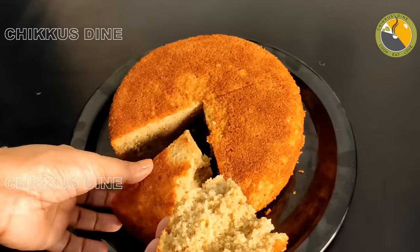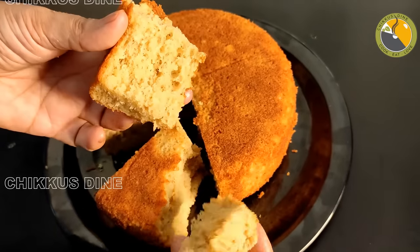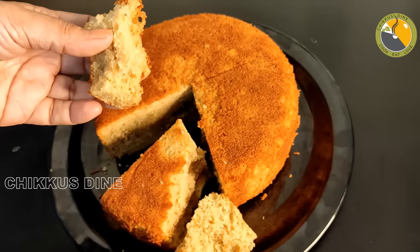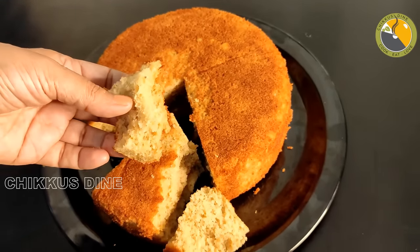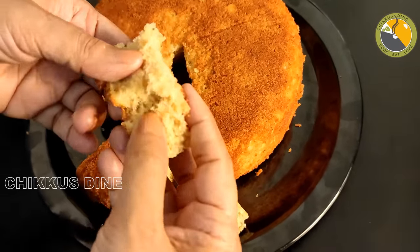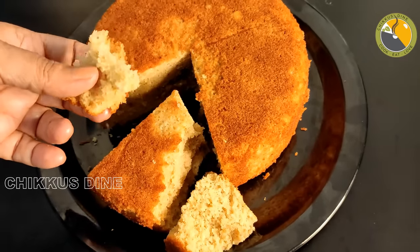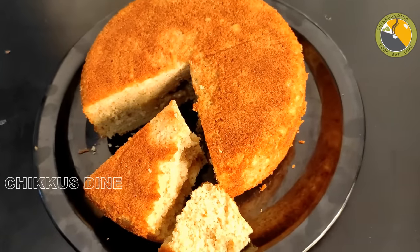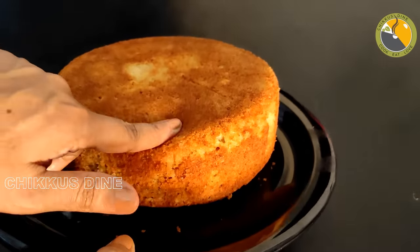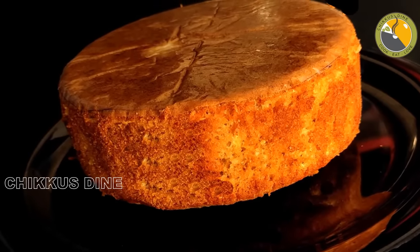How soft is it? It doesn't taste like it in the mix. There's softness. Let's taste it. It tastes good. If you have a taste and it's not that good, then you can cook it a little more as a cake. If you're using nuts, you can cook it a little too. This is medium. So if we cook it, you can cook it as well. Stay happy. Stay positive. Bye.